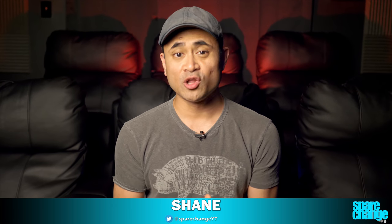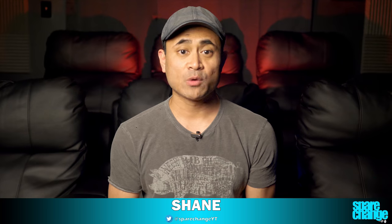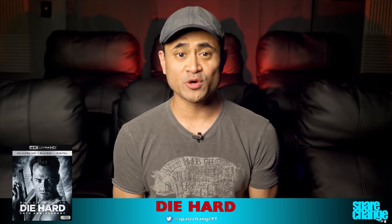In for review today we have the long-awaited 1988 classic Die Hard on 4K Blu-ray. I won't get into any plot details, but is this the greatest action movie of all time? I'm just going to give you my thoughts on the video and audio quality.